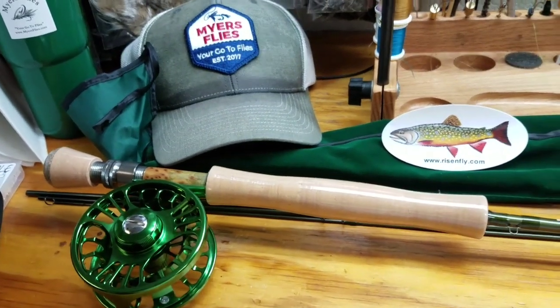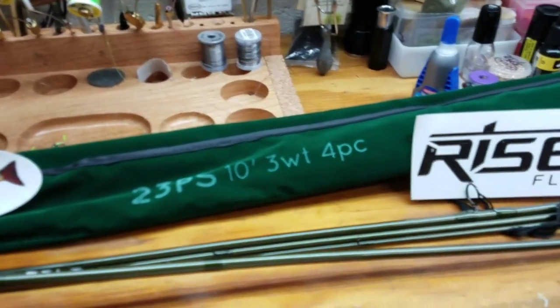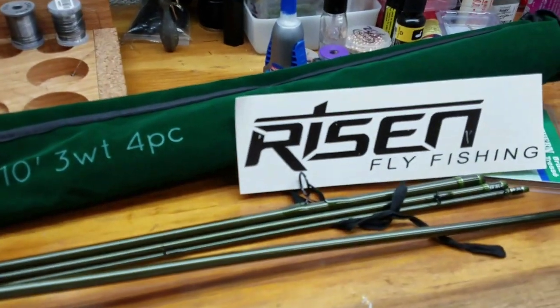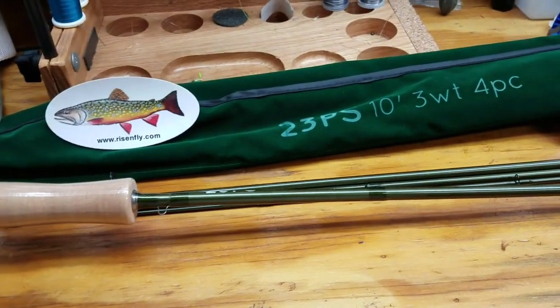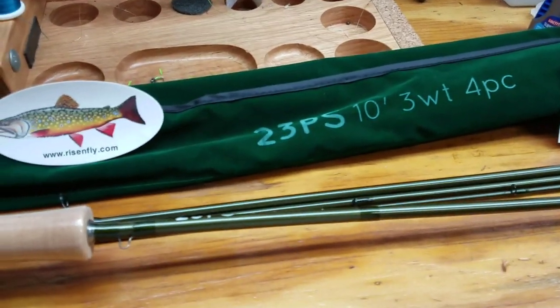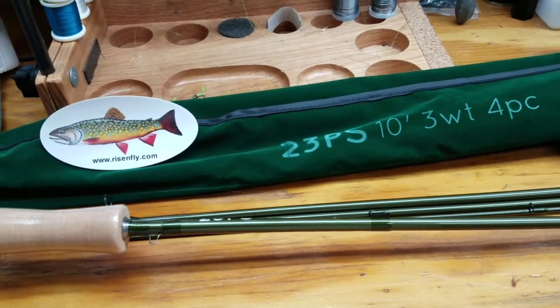Let me show you the other side — beautiful reel. Aesthetically, the color match is just beautiful. Comes with a little rod sleeve for your rod sections from Risen. The butt section on this rod is nice and stiff while the tip is very flexible, so I'm sure it's going to be very sensitive.